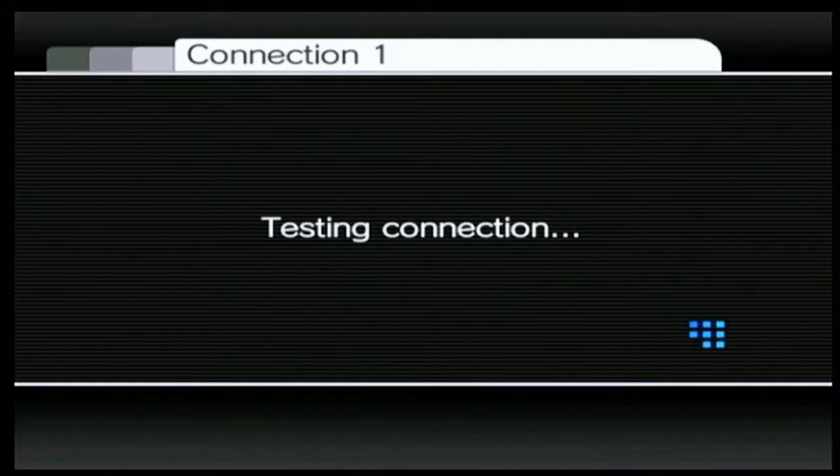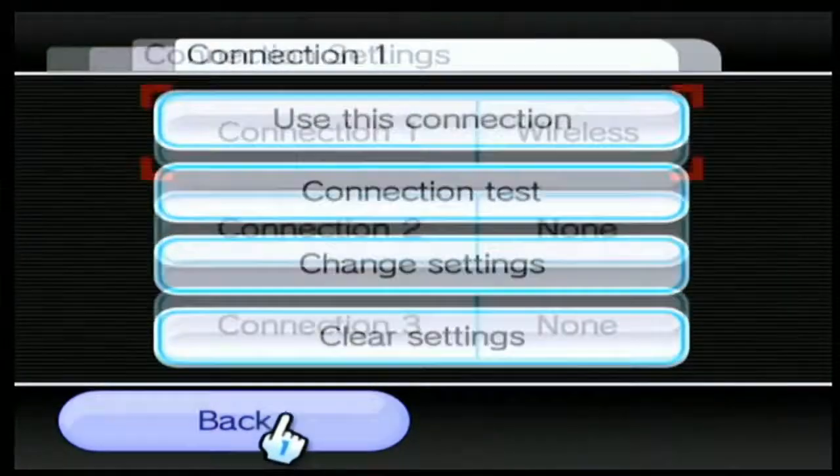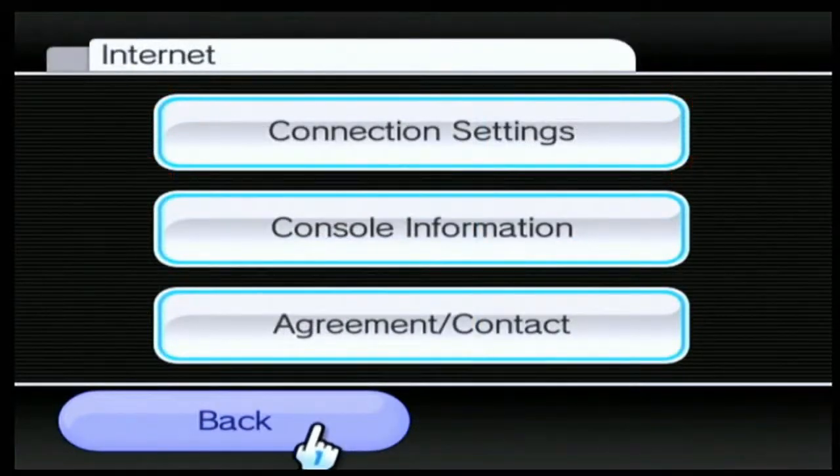You should just wait on the testing connection screen and then it should hopefully pass. Alright guys, so the connection test was successful. It will then ask you if you want to perform a Wii system update — just press no, because pretty much every Wii version is already at the latest firmware. Ignore the Wii support code, that has nothing to do with what we're doing. Now just go to agreement/contact after pressing back twice.